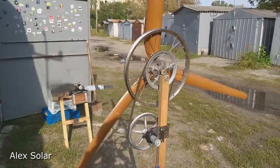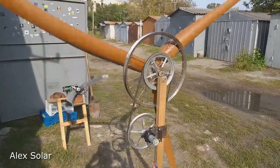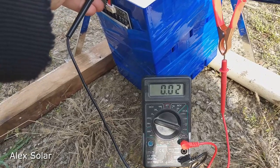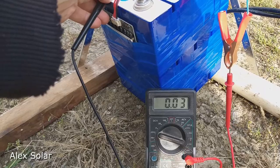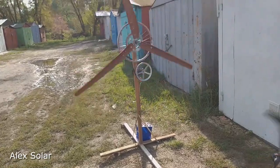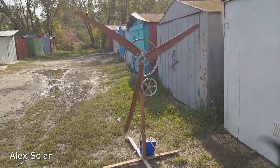Let's measure what current the generator produces. This will be the battery charger. The battery is fully charged — the remaining charge current is 30 milliamps. Thank you for watching my videos, subscribe to the channel. Bye!